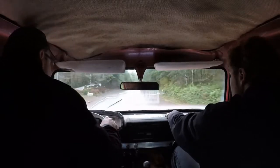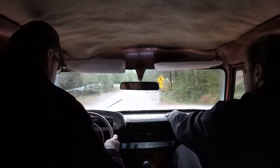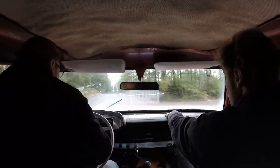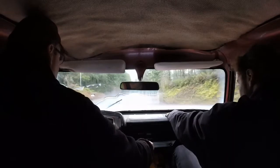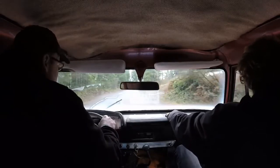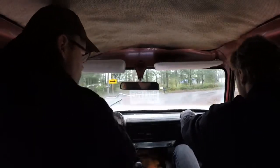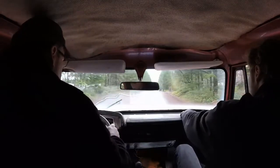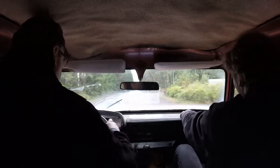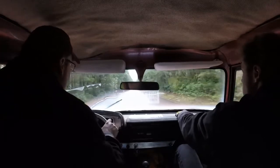All four gears work. Reverse works too, I tried it in the driveway. The driver's got the motor started. It's got 60 psi of oil pressure warm, so I guess that's good. The engine's good. It was a Cherokee 2-door and that was a little bit different, but it looks pretty similar. I love it.